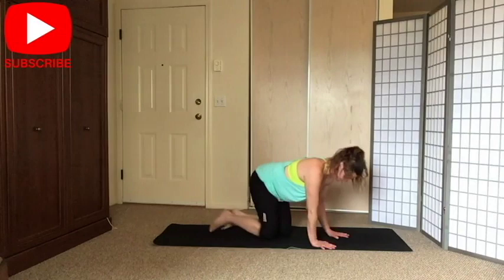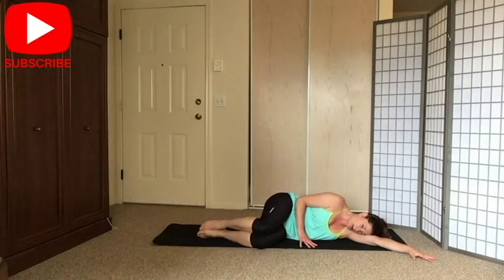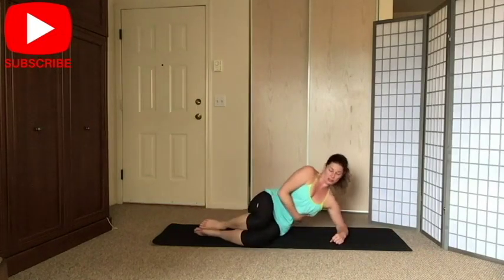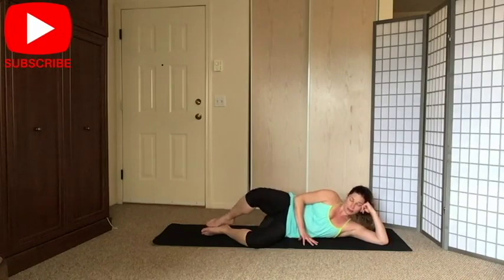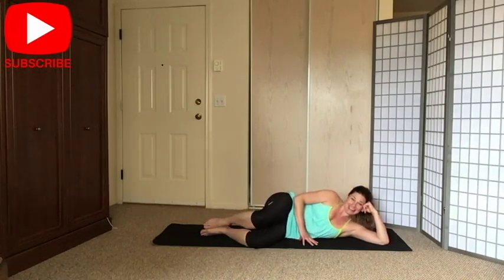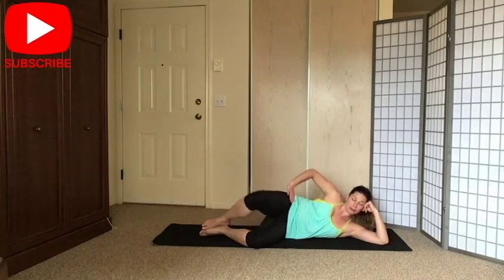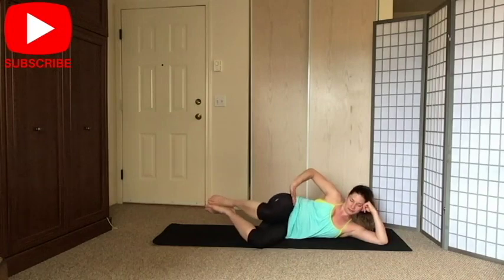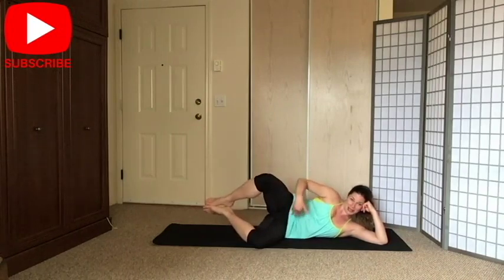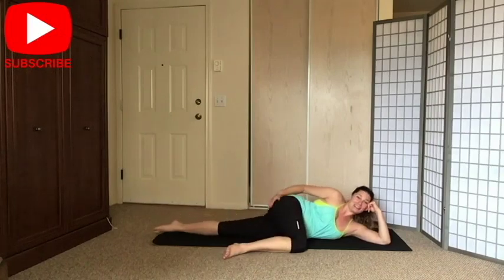Now let's go right on your side on the mat. We're going to take a little break and do the clam. Bring your knees up; you can rest your head or prop yourself up — several options. Bring your ribs off the mat if you like. Abs tight, shoulders down and away from your ears. Keep your feet together and just open your knees. Exhale to open, inhale down. You can place your hand on your hip or thigh. Six, five, four, three, two, last one — and release. Massage your hip.